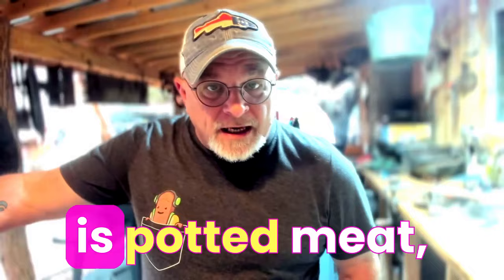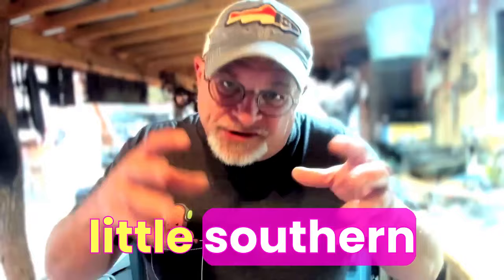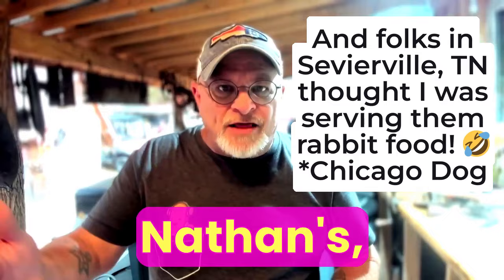I found in my little southern town that Ballpark and Oscar Mayer did great. I did try Vienna and Nathan's, but without as much success.